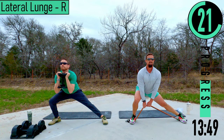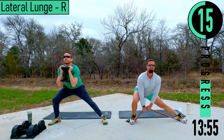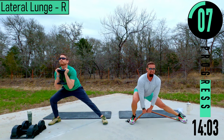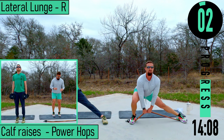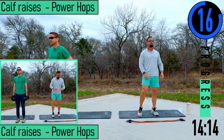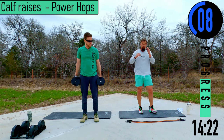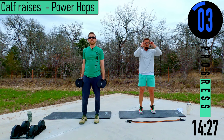Back straight — come on, keep pushing. Let's get two more. Trap razor power hops, 10 seconds — wipe the sweat off. All right, it's time to rock and roll.